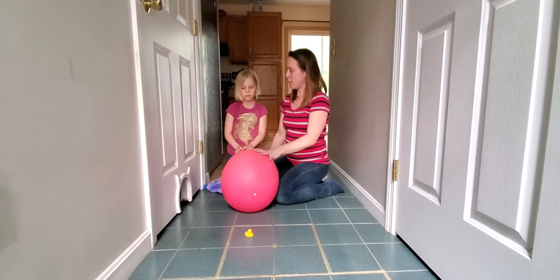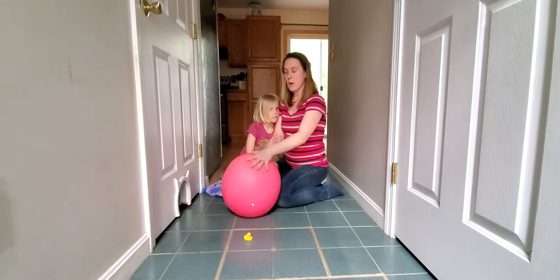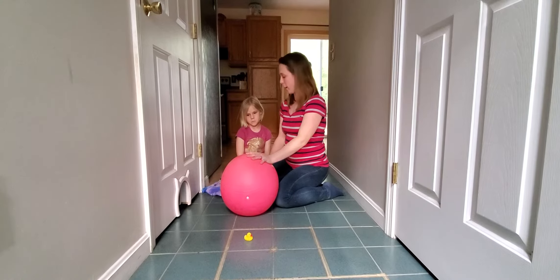Hi, Miss Tara here with Abigail, and we're going to show you a little bit of work using a ball. We're using a little hippity-hop ball and just turning it so that it's just like a little therapy ball for her.